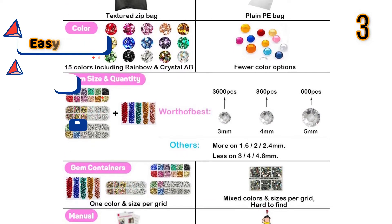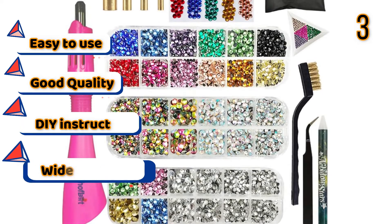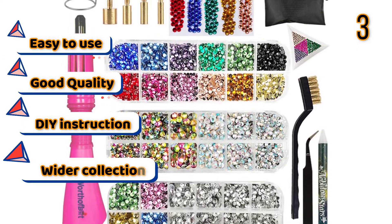Features: Easy to use, Good quality, DIY instruction, Wider collocation.